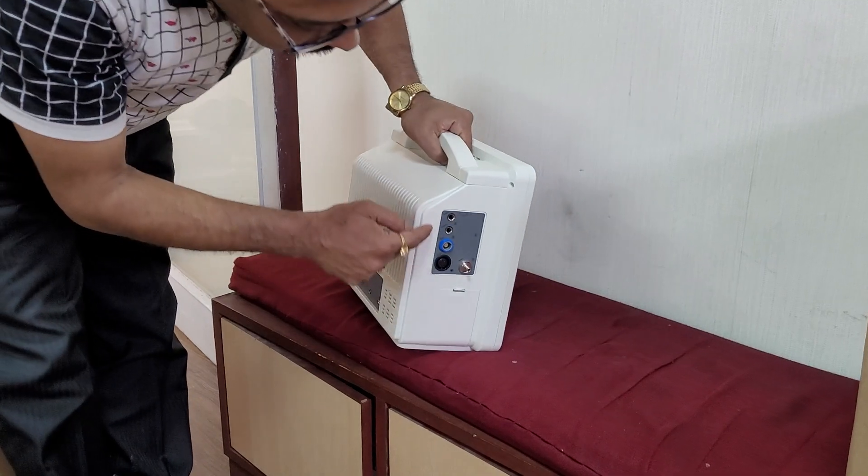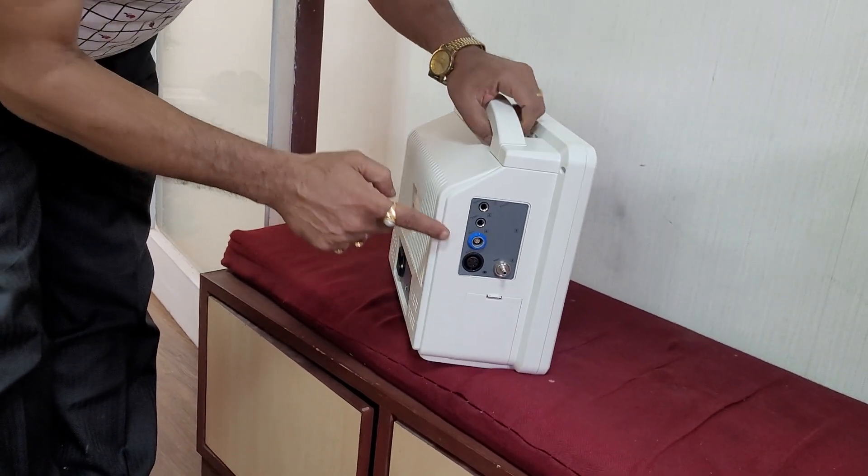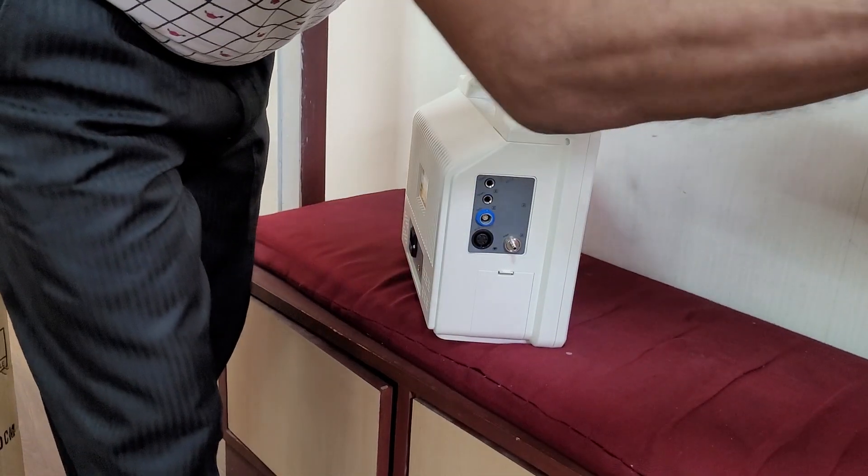This is the box where you can connect every accessory. Now which accessories you are connected in that part, I can show you.